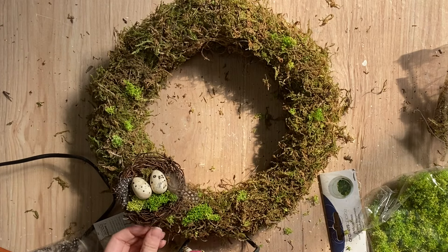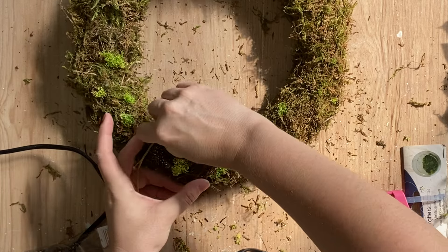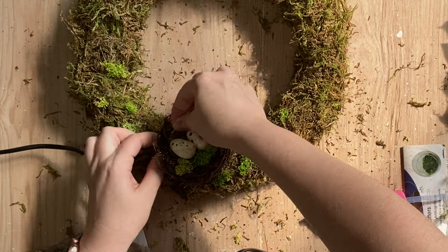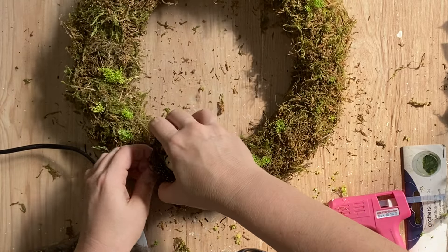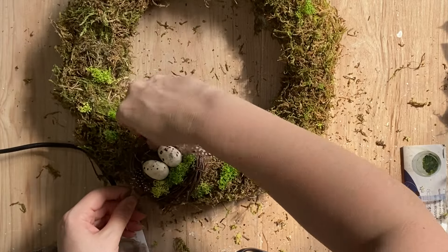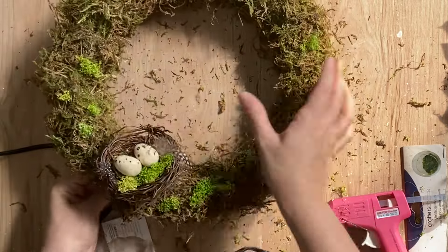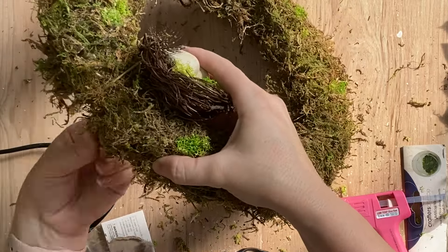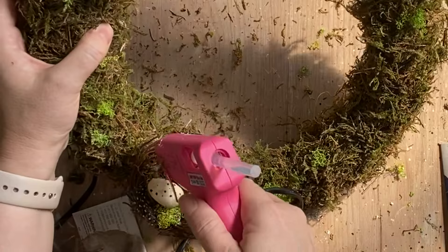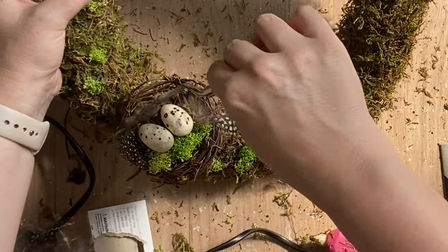I then decided that I wanted to secure my nest down just a little bit more. So I'm going to take some florist wire and I'm just going to weave that through the bird's nest and then pull one end around one side of the wreath, another end around the other end. And then at the back, I'm going to secure it in place by twisting those two ends together. To hide that florist wire in the nest, I'm going to add a little bit more hot glue and then put another feather in place.